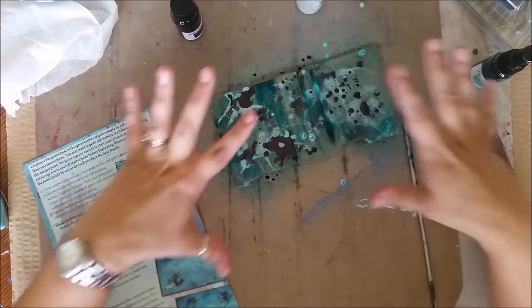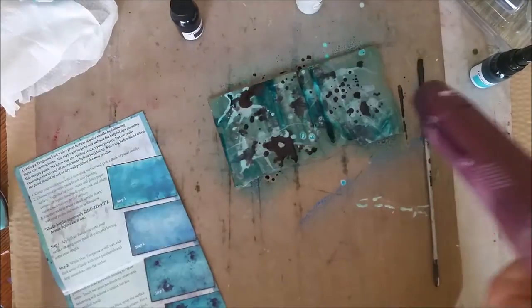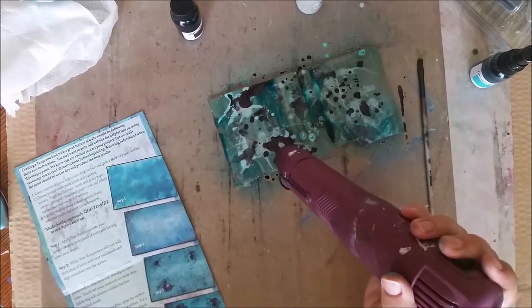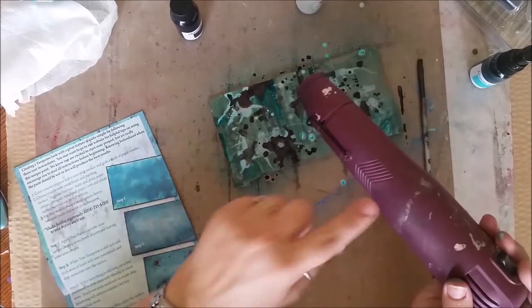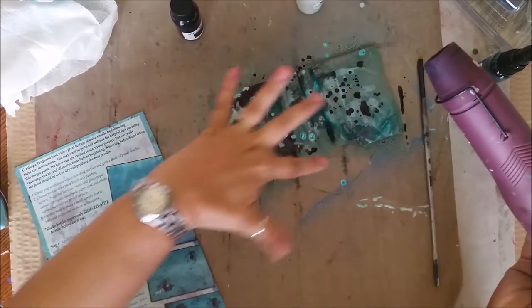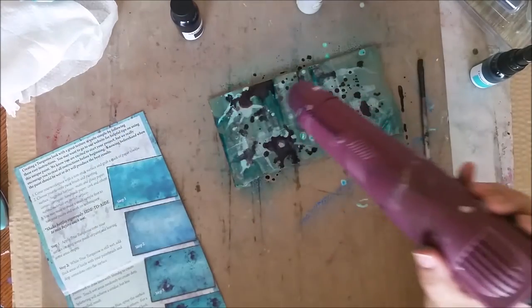This is where you really want to go in and have fun heat setting it, or you can let it air dry. I'm going to heat set mine to get a really good crackle look. Also, when you're doing this, notice how it's kind of pulled — you can play with spraying and spreading the paint around and having fun with that too.